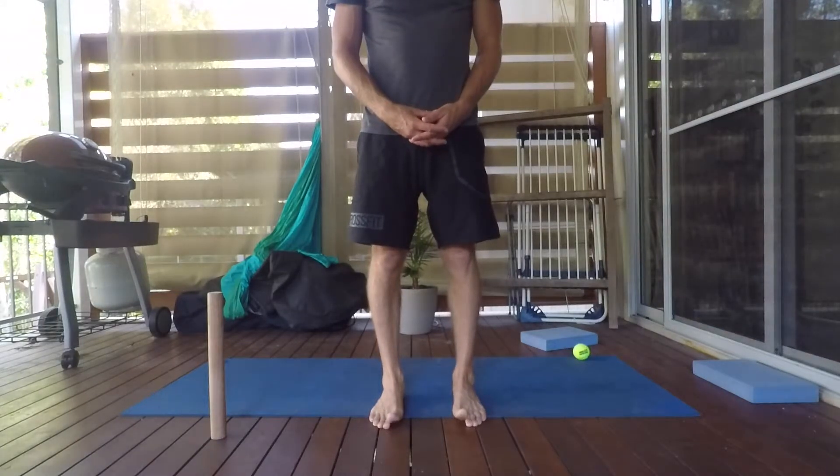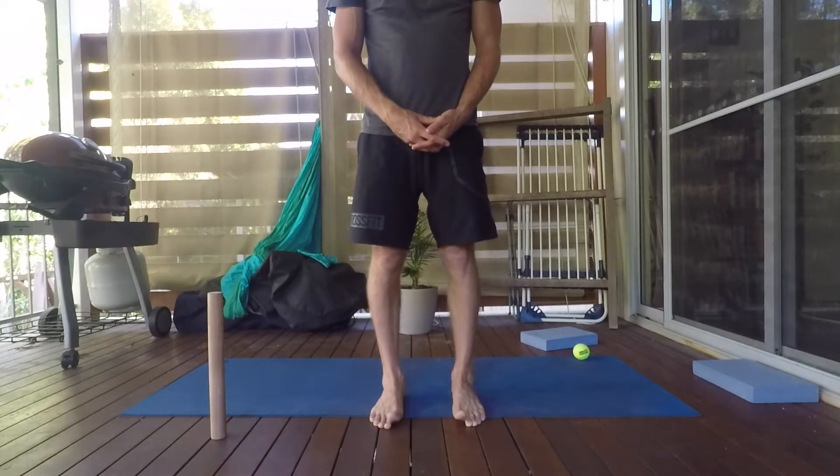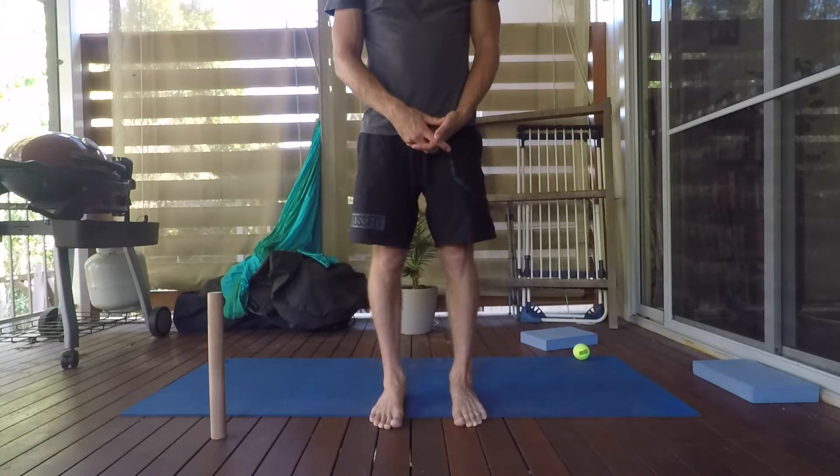Push all the toes into the ground. I want to see if I can just pick the big toe up, then big toe back down. Just pick the big toe up, big toe back down. Big toe up, big toe back down. Push the big toe into the ground.